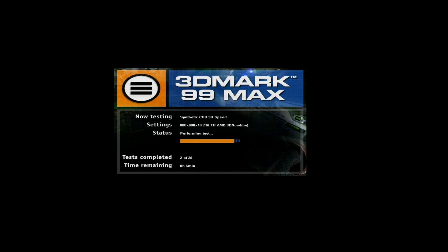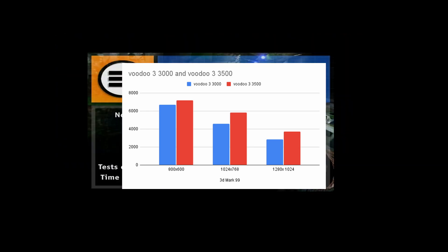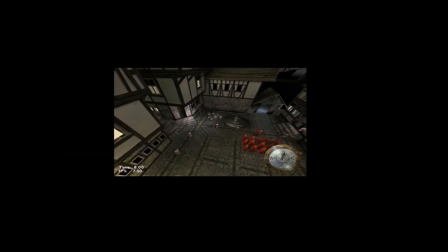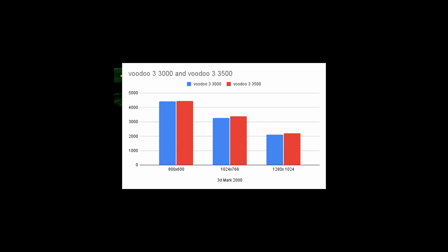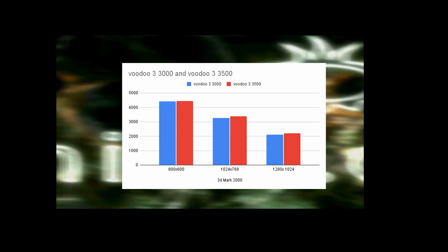First in at the gate we've got 3DMark 99 results, and that's kind of what you would expect. The slight bump in clocks on the 3500 gives it an edge over the Voodoo 3 3000 in all of the tests — not quite as much as I was thinking it would be, but ballpark you're expecting maybe a few extra frames for your money. 3DMark 2000 was a bit of a surprise — that was really close, not much in it at all. The 3500 was slightly ahead in all tests; at 1024x768 it was 3274 for the 3000 and 3553 for the 3500. A little bit faster, but I was expecting it to be more comprehensive.